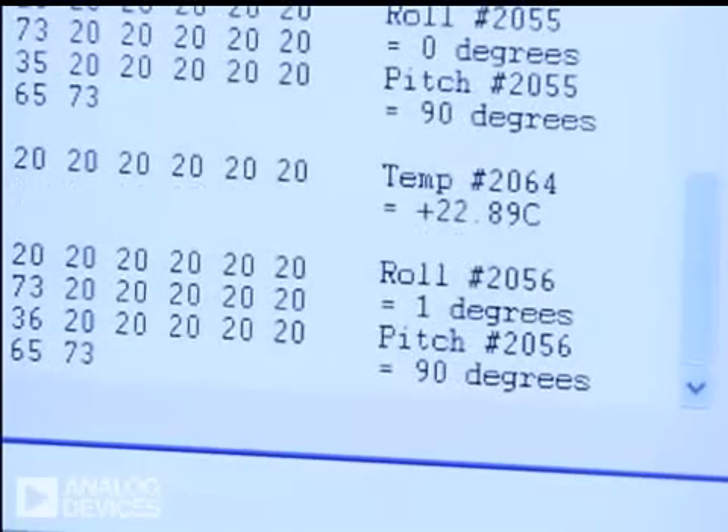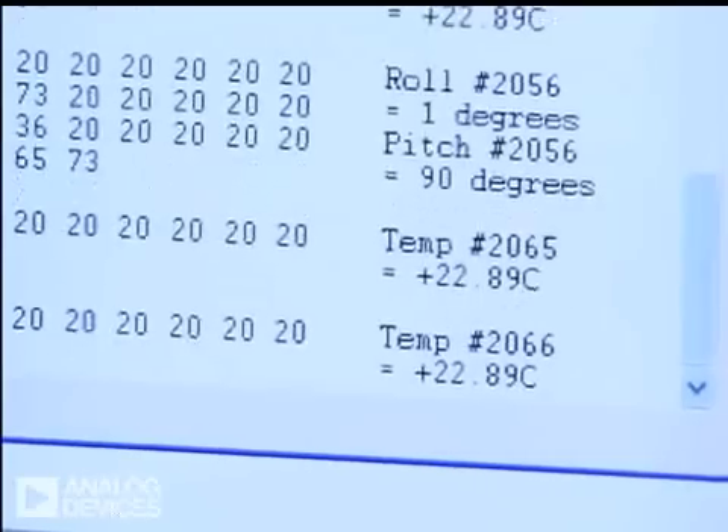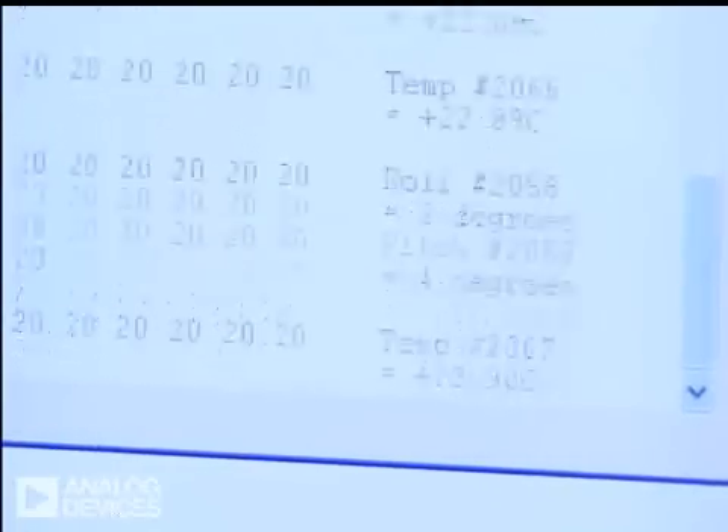Similarly, if I turned it the other way, it would show a roll of 90 degrees. So this basically is a typical example of what's available from Analog today as part of our hardware evaluation kit.